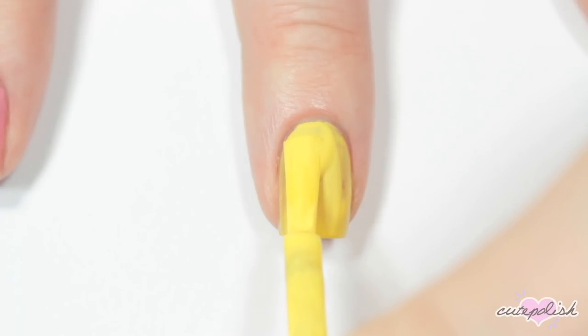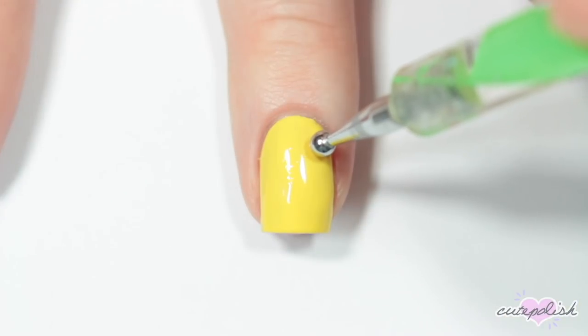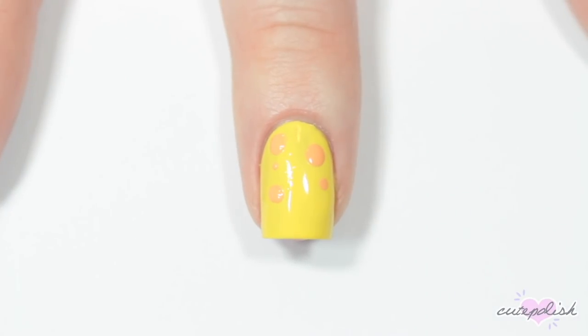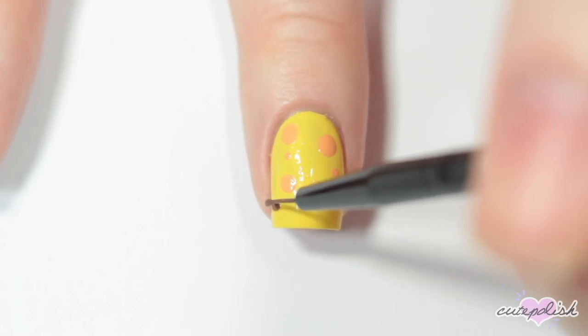The next nail is of course inspired by Spongebob, so I'm starting off with a bright yellow base. Then I'm taking a slightly darker orange yellow and a few different sized dotting tools and adding some little sponge details all over the Spongebob nail. Then with a thin brush and a brown nail polish, I'm painting his pants along the bottom of my nail.